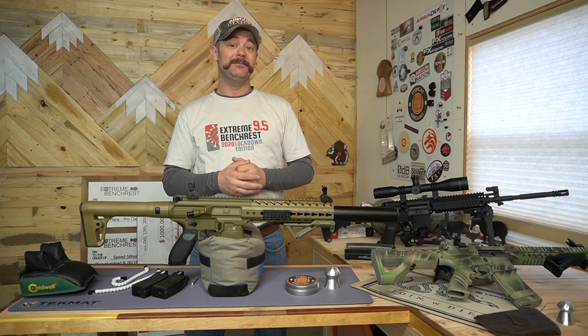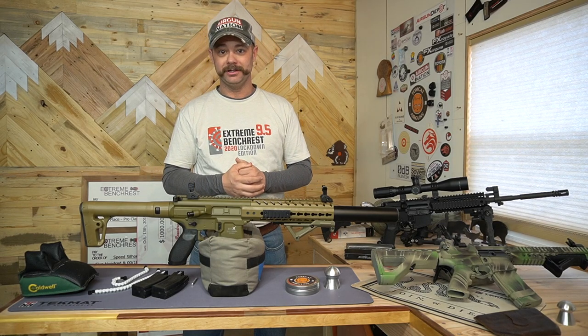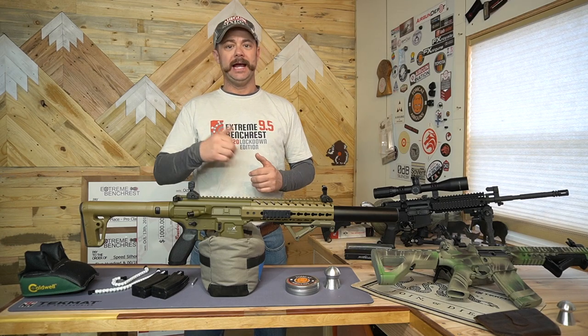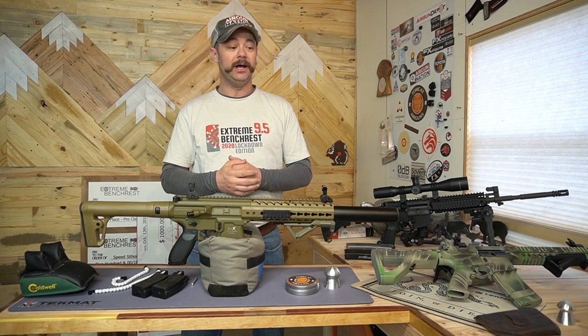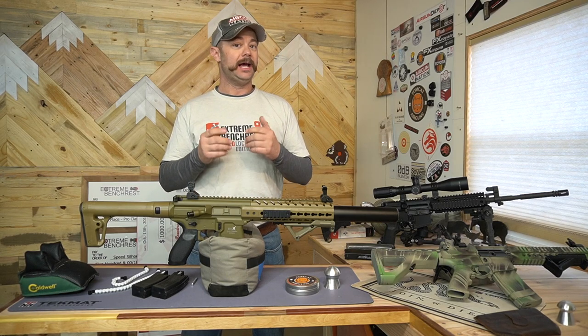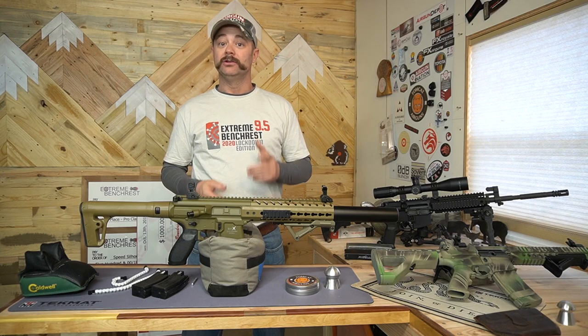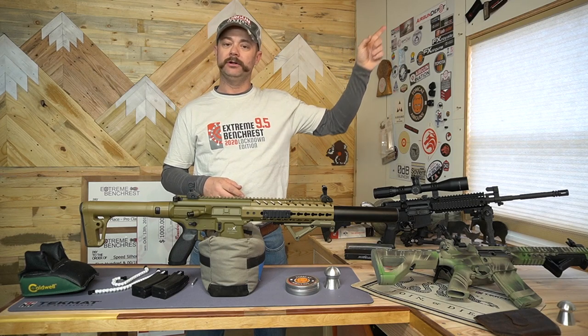Hey everybody, welcome back to Tomcat Airguns and welcome to episode 2 of the tactical barrier series. In episode 1 I went over tactical barriers, how to build them, some design considerations, and also how to build them for next to nothing or maybe even free. Check out episode 1 for that information.